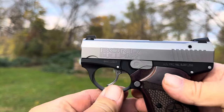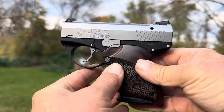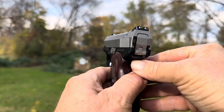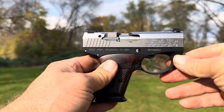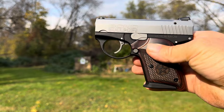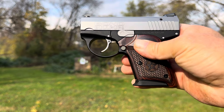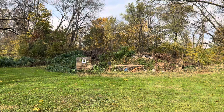What do we got here? When they first got this thing I thought, you know what, this is an answer to a problem that didn't exist — but I am wrong. This is a very, very nice carry gun.